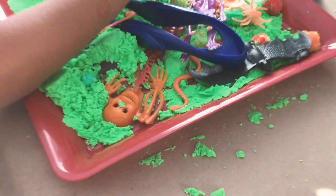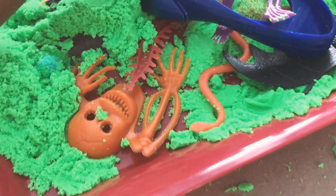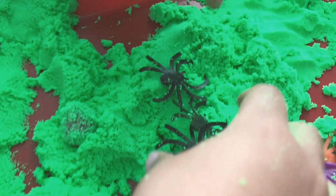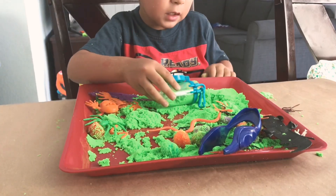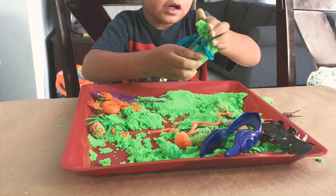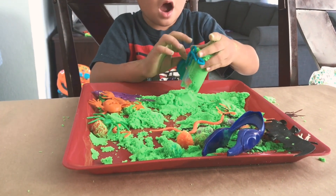I'm definitely bringing this out on Halloween just so he's not nagging me all day about when we're going trick-or-treating. It's going to keep him busy until it's time to go out. And if the weather where you are doesn't permit trick-or-treating, I think this is an awesome alternative to keep them busy.